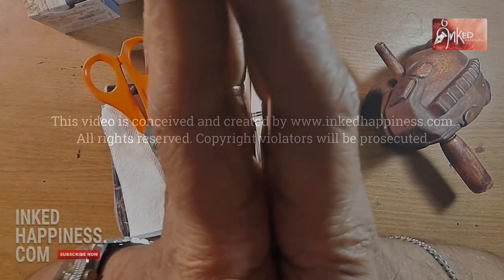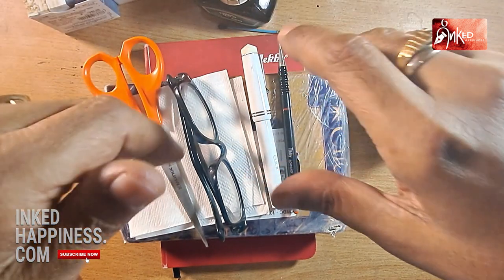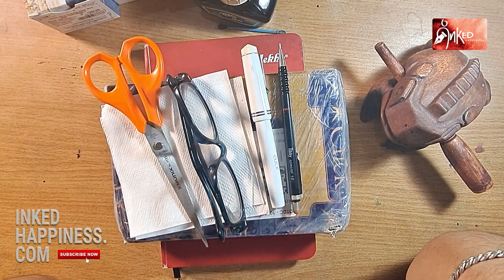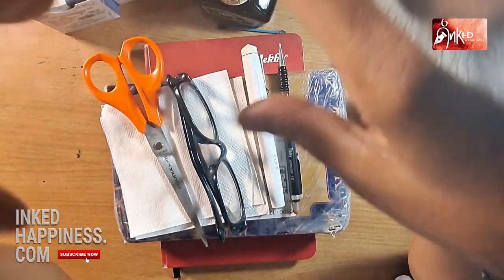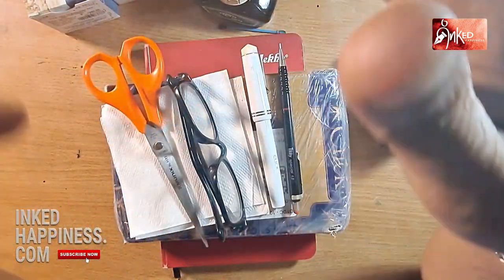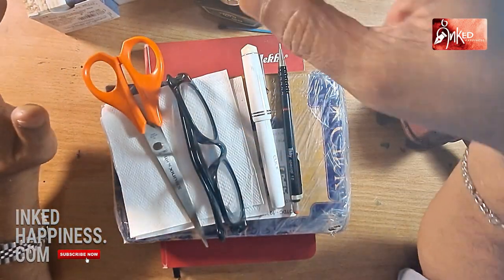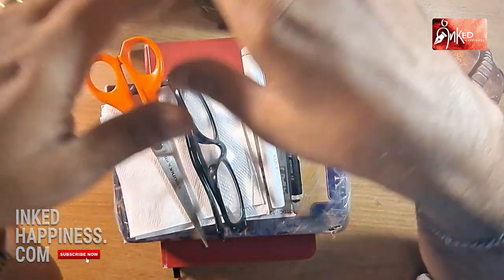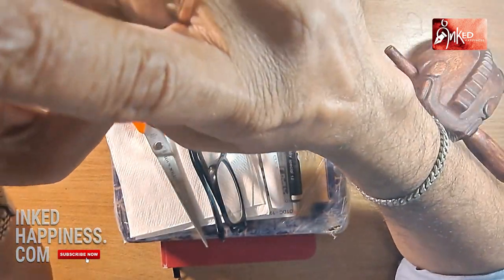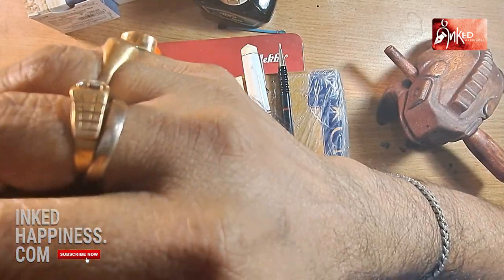Hello! Today we are going to do this video in a different way, in the sense that many people have been saying they are sick and tired of looking at my face and they want us to focus on the pens itself. So we went and bought this fancy kind of stand that allows us to hold the camera up here.